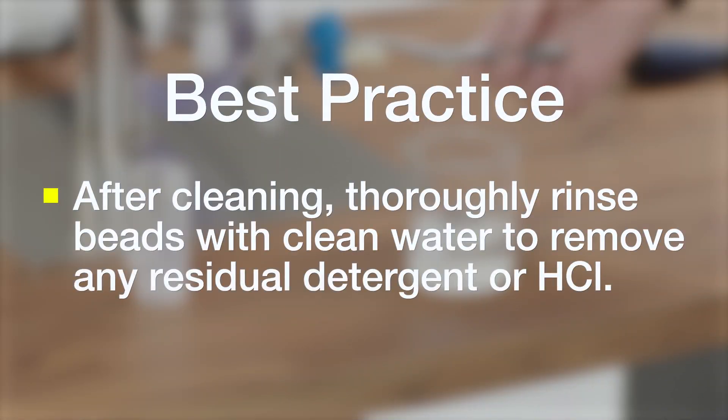Once you are satisfied with how clean the beads are, you will want to rinse them multiple times with clean water to make sure you get rid of either any detergent that's still on them or any HCl on the beads.